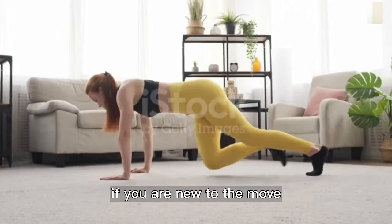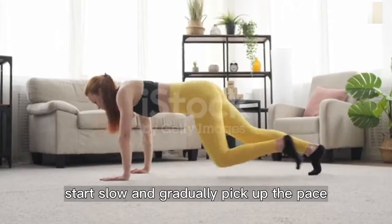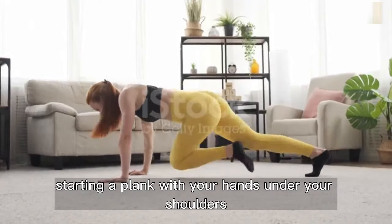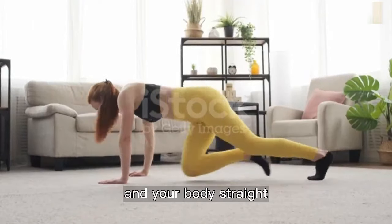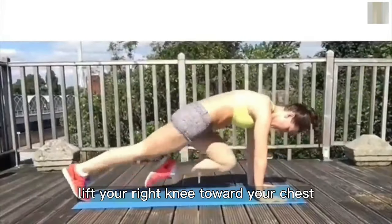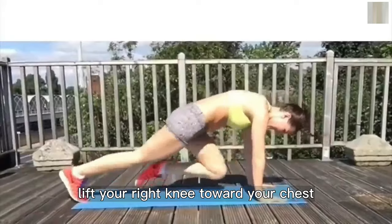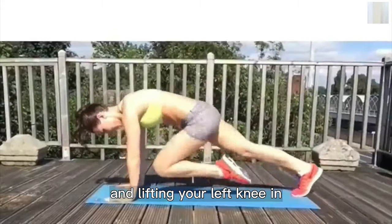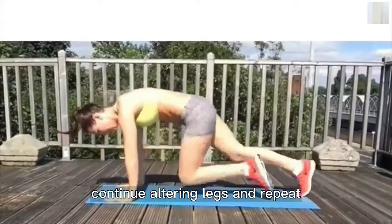Number five: mountain climbers. The mountain climber is an intense full body exercise. If you are new to the move, start slow and gradually pick up the pace. Start in a plank with your hands under your shoulders and your body straight, flatten your back and brace your core, lift your right knee toward your chest, then quickly switch — moving your right knee out and lifting your left knee in. Continue alternating legs and repeat.